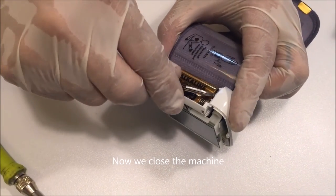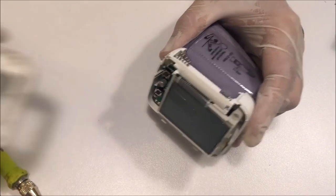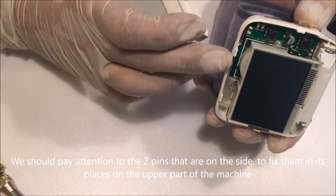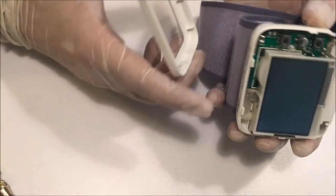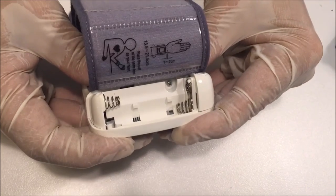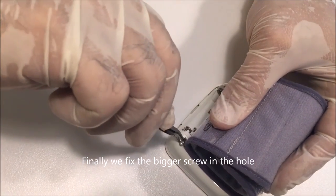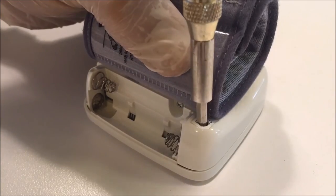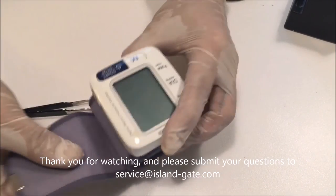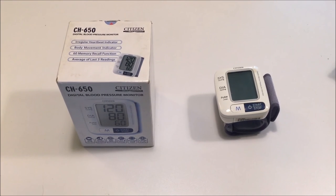Now we close the machine. We should pay attention to the two pins that are on the side, to fix them in their places on the upper part of the machine. Then apply a slight pressure. Finally, we fix the bigger screw in the hole. Thank you for watching and please submit your questions to service at island-gate.com. We'll see you next time.